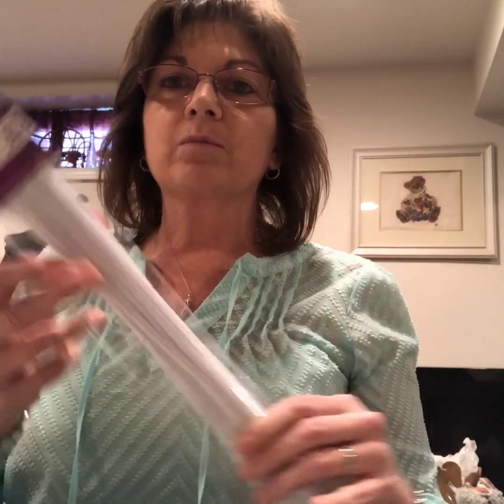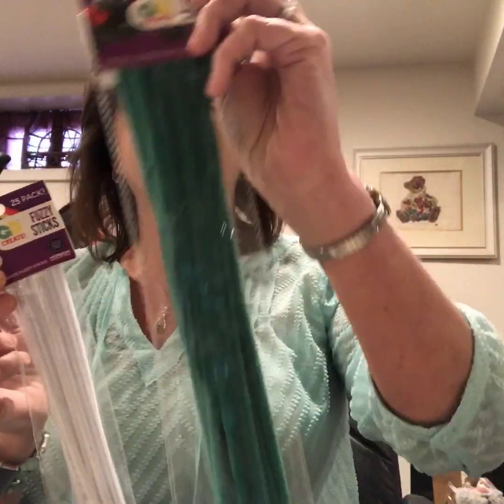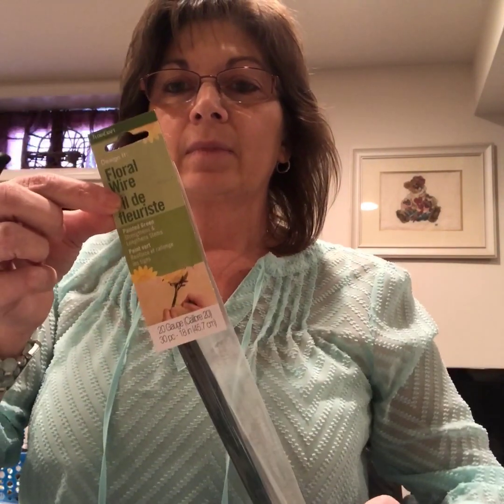I also got from Walmart some items that will be used for wreaths and different things like that — some pipe cleaners in all different colors. These are only $0.97 each and these have $0.25 in each of them, and then some floral wire. Everything was like a dollar.